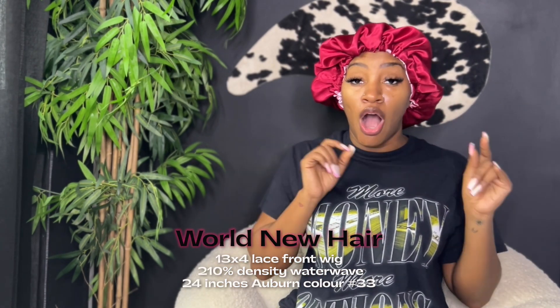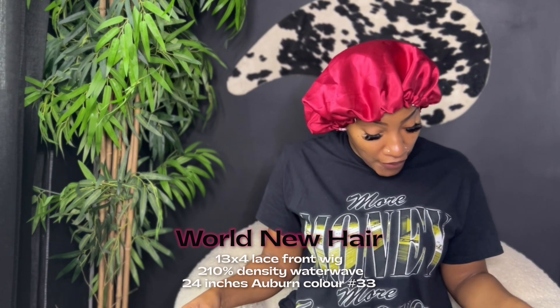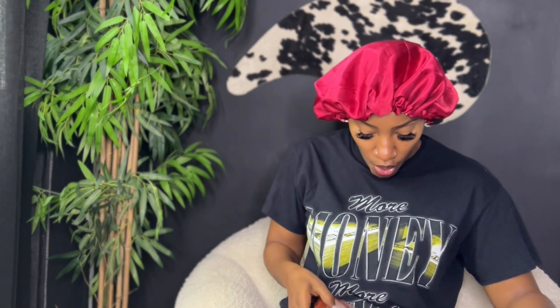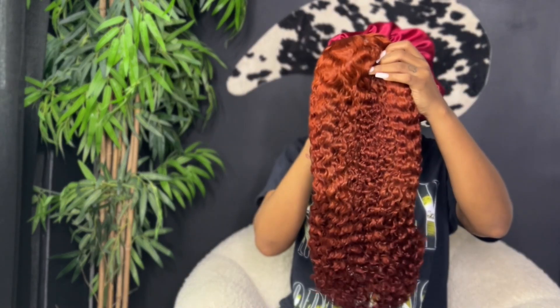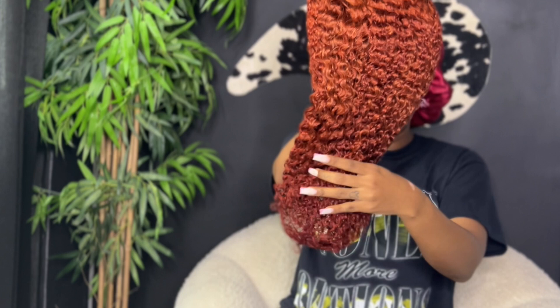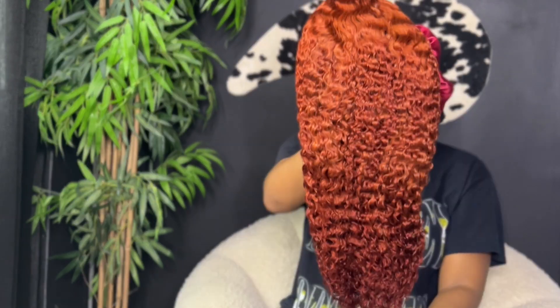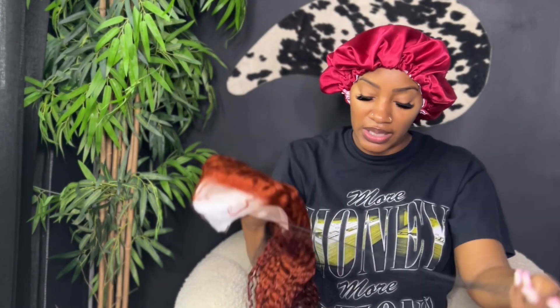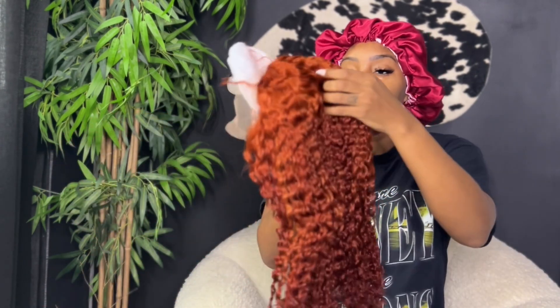They also sent a set of wig caps, their cards with social media info, and discount coupon codes. Now let's get into this 24-inch water wave number 33 auburn wig from World New Hair. It's 210 density — the auburn is very strong, very much giving us fall vibes. Let's take the mesh off for a better look at the 13 by 4 lace front wig.